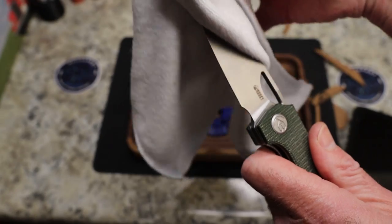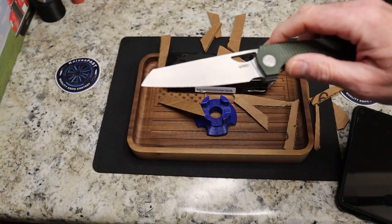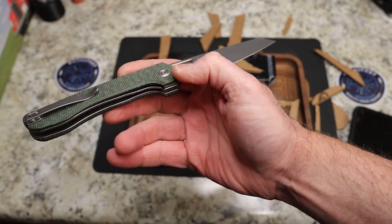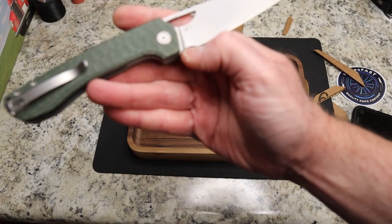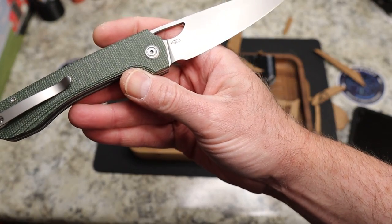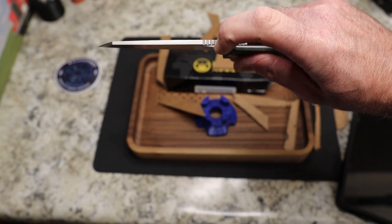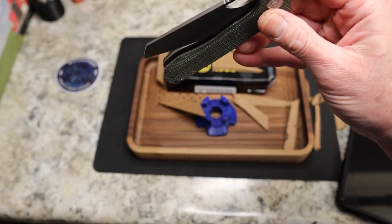You do have this kind of bead blasted finish — not necessarily my favorite, but it's not bad. There's Irwan's logo on there. You do have plenty of relief on your edge and a full flat grind, which is why this is such a slicer — even though it's a thicker piece of steel up top, it is definitely a slicer.